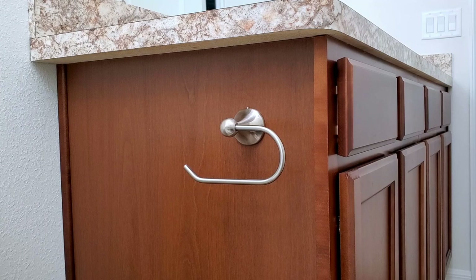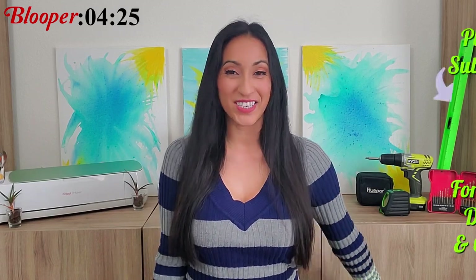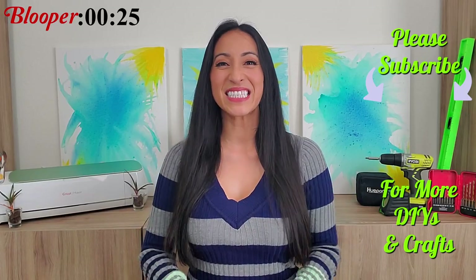Here's the finished toilet paper holder. Thank you guys so much for watching. If you'd like to see more videos like this, you can click the card right up here, or you can click right here for an entire playlist. And don't forget to watch the blooper at the end — I will see you guys in the next video.